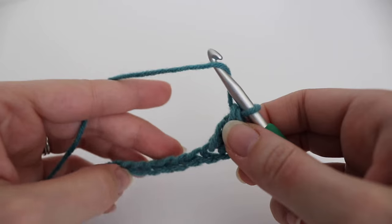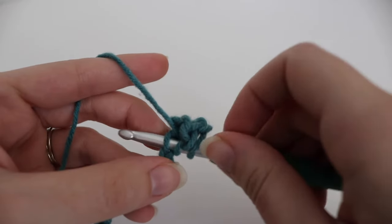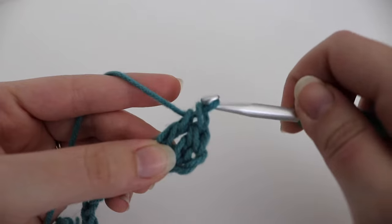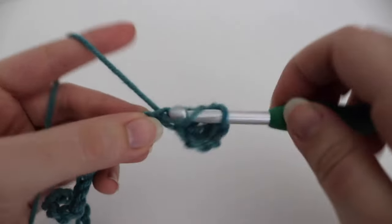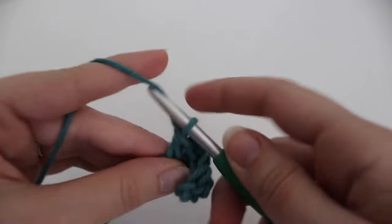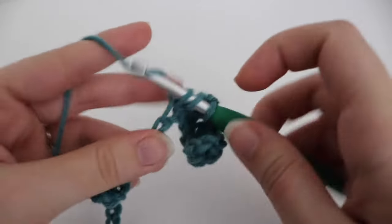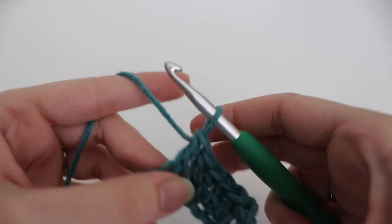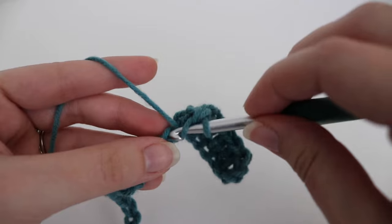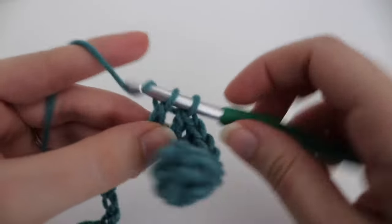For the rest of this row, you are just going to make one double crochet in each chain across. If you wanted to make this scarf bigger or smaller, you would just change up the multiple for that chain. I've also made a waffle stitch blanket, a few other things with the waffle stitch — I made a dish cloth with it as well. It's a very versatile stitch that you can make a variety of projects with.